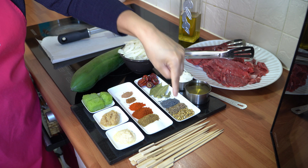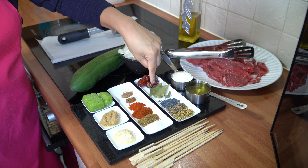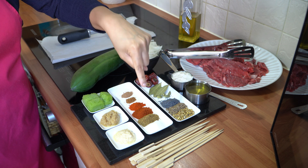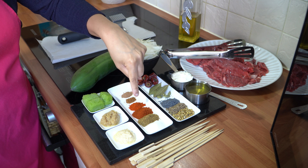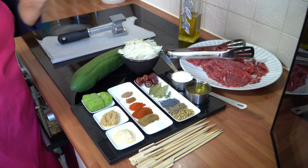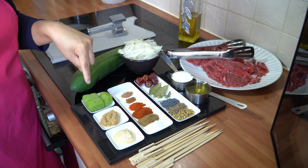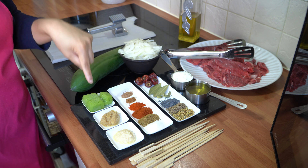For spices I have a teaspoon each of coriander seeds, cumin seeds, and poppy seeds, four green cardamom pods, three bay leaves, and five round chillies. I've got one and a half teaspoons of salt, one teaspoon each of garam masala and paprika powder, half a teaspoon of chilli powder, a fourth of a teaspoon each of nutmeg and mace, one and a half teaspoons each of garlic and ginger paste, and raw papaya which I blitzed into a puree — about three ice cubes worth, which is a tablespoon.